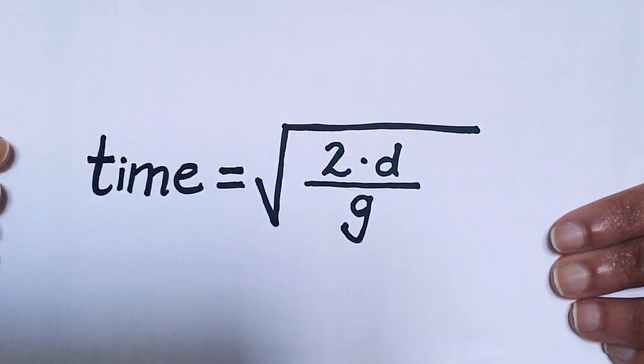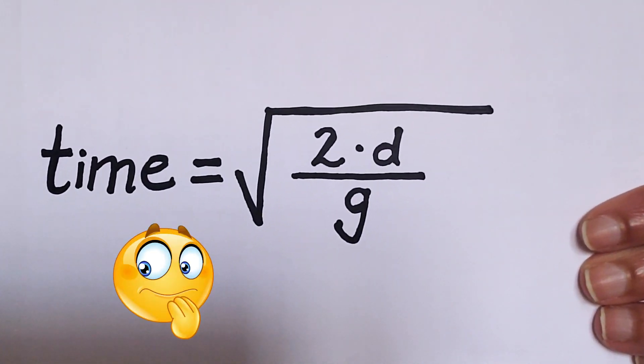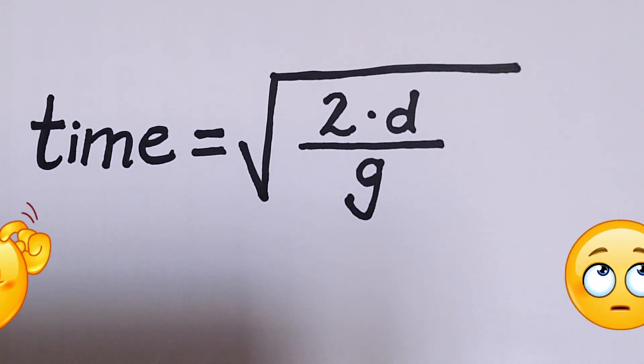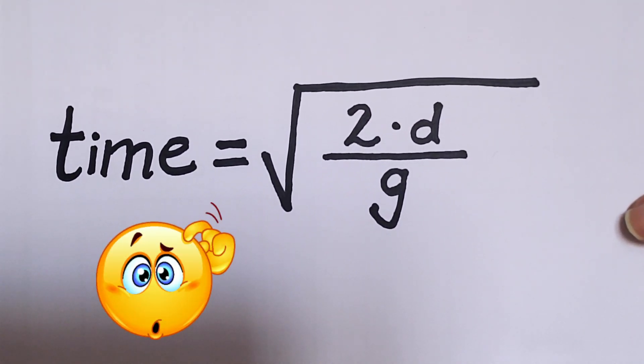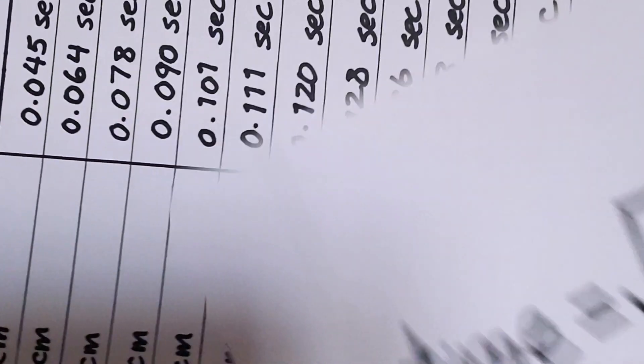So how do you convert the centimeters from the ruler to seconds? Well, we have a formula for that. The time of your reaction is equal to the square root of two times the distance in meters over the acceleration of gravity, which is 9.8 meters per second squared. You can do that calculation, but we've also done it and made this chart.